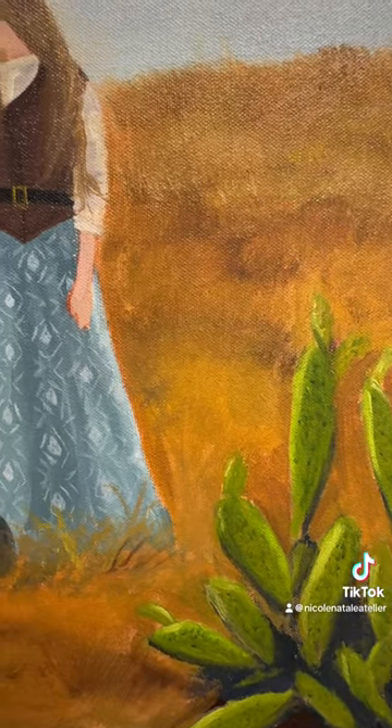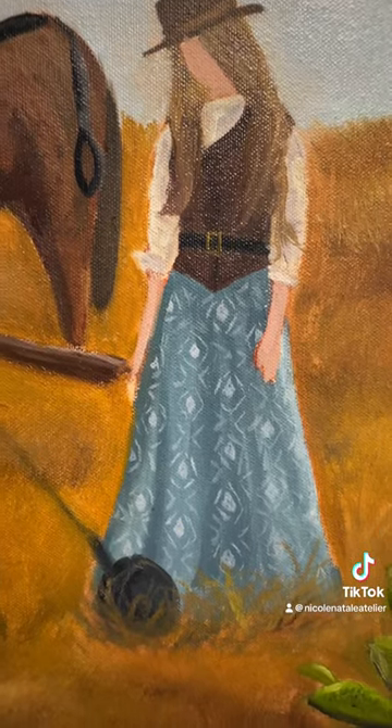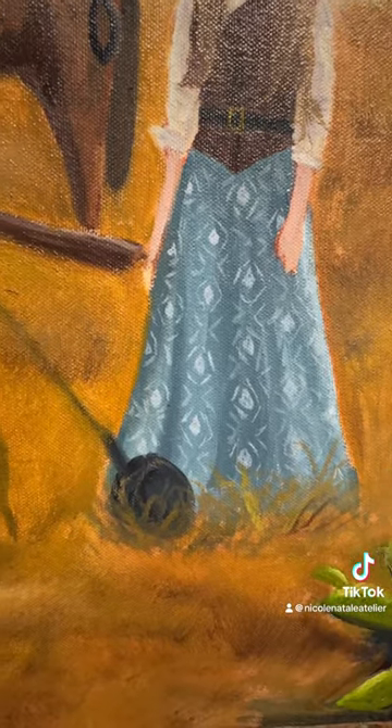I also added a pattern into the woman's dress and let her hair down. I'm not quite sure if the hair will stay or if I will put it back up into a bun in the next session.